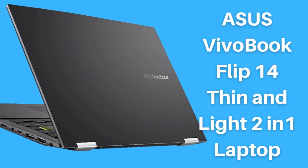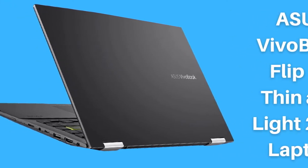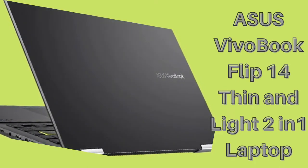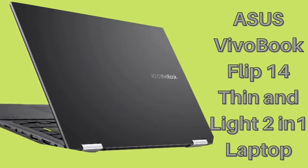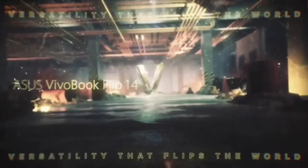Hello viewers, welcome back to my channel. Today I have a review about the Asus Vivo Book Flip 14 Thin and Light 2-in-1 laptop. This is the Asus Laptop in TP470 YI AS34T series.